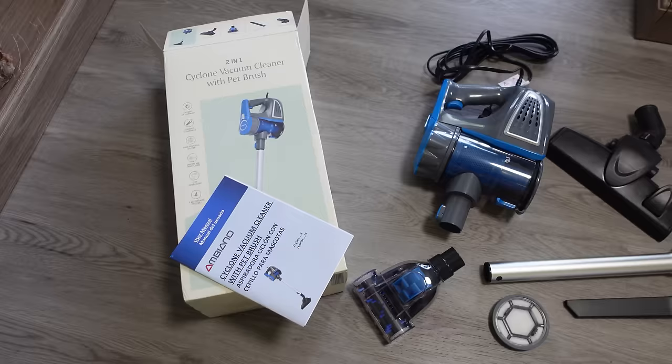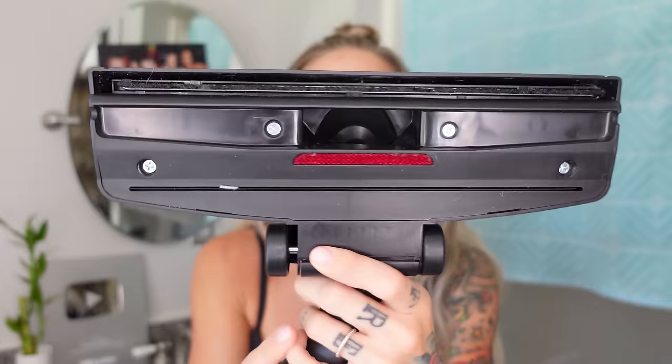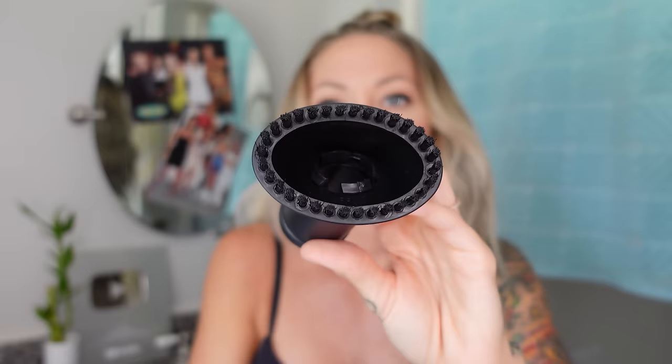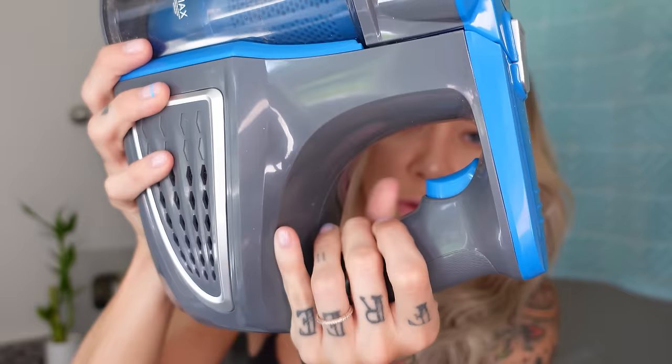First up, we have this Dyson cordless vacuum dupe — this one has a cord. It's $30 and it looks pretty similar to the Dyson. It's got a nice blue going on. It comes with a floor brush, a pet brush, one of these things to get in the corners, and a brush if you want to get wild on your sofa. It also comes with a turtle shell filter and an extra one. The cord could be longer. The Dyson's attachments snap on; these you just force on and hope they stay. The trigger is right here.